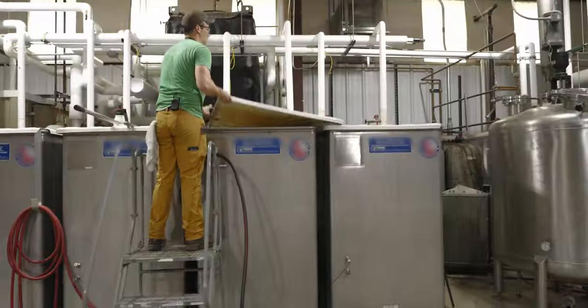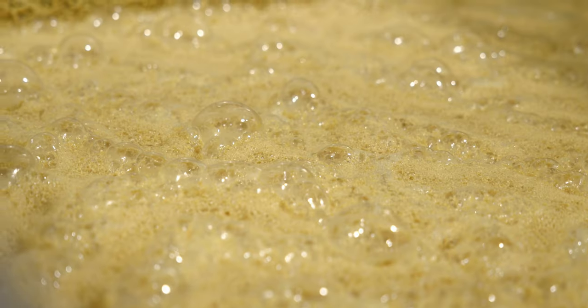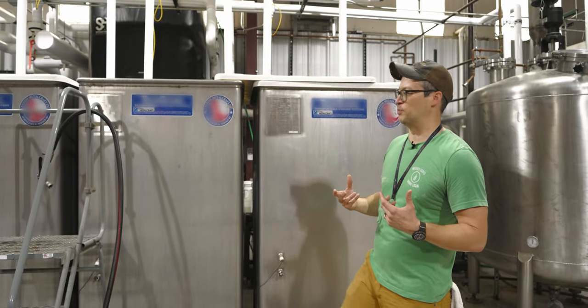These fermenters are temperature controlled to basically give the yeast a happy environment. Otherwise things will get too hot. When the yeast start consuming the sugar, it produces ethanol, CO2, heat, and all the flavor compounds that actually go into giving you the aroma and the flavor of the finished product.